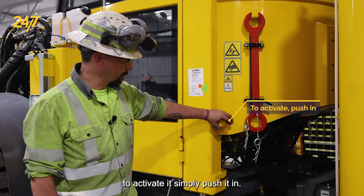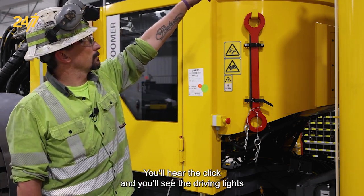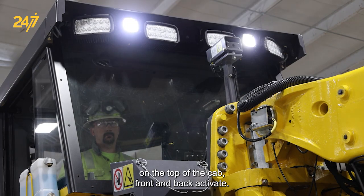To activate it, simply push it in — you'll hear the click and you'll see the driving lights on the top of the cab front and back activate.